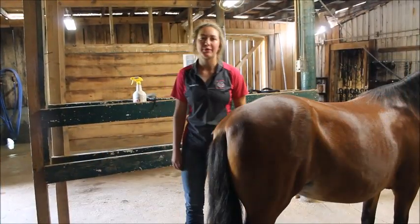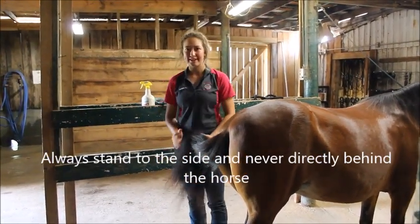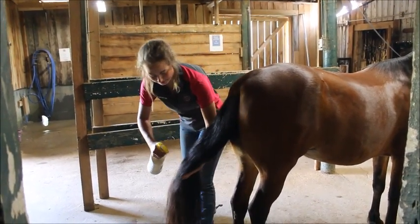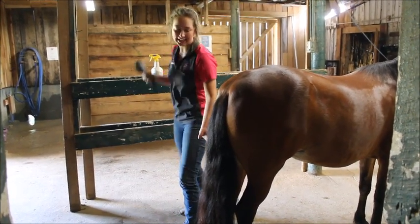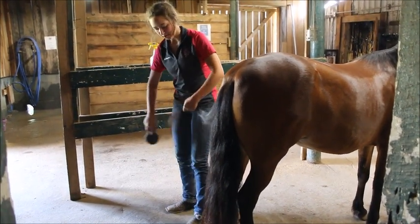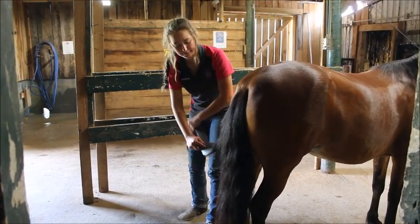When we move to groom the tail, we always want to make sure that we stand in a safe position. We don't want to stand directly behind the horse while we brush out her tail. We'll stand to the side so that we can pull the tail towards us and avoid being in a position where we could get kicked. We'll spray her tail with detangler, then grab small sections of the tail and work from the bottom to the top to make sure that we don't rip out parts of the tail, brushing out small sections and working our way up until the whole tail is brushed out.